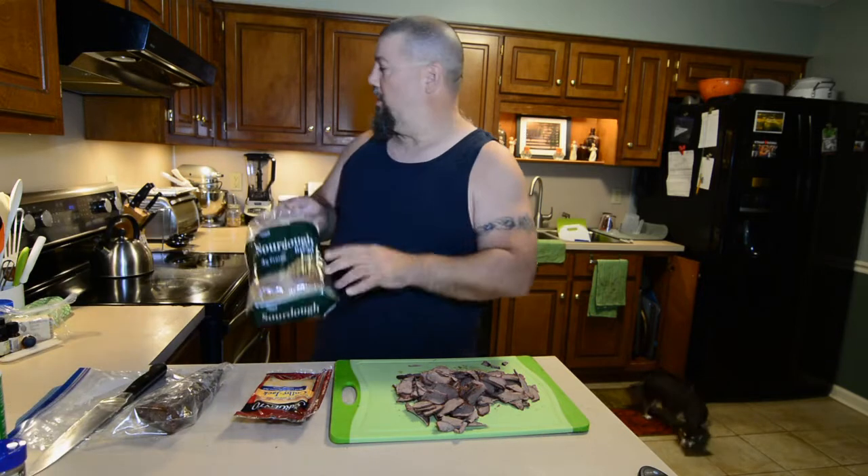I did it yesterday so I could put it in the fridge overnight because it's a lot easier to slice when it's cold. This is really, really thin. We're going to put it on some sourdough bread that I'm going to start toasting. I'm going to pre-toast it just lightly — I don't want it really toasted, I just kind of want it to start drying out. Then I'm going to put the meat on top of it, top it off with some Colby Jack cheese.